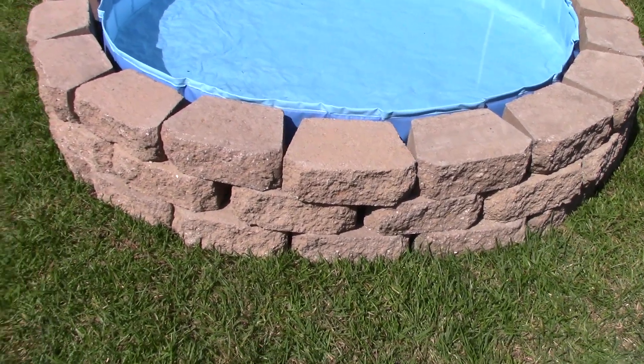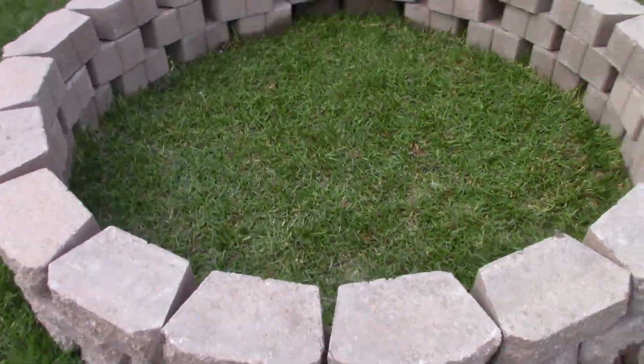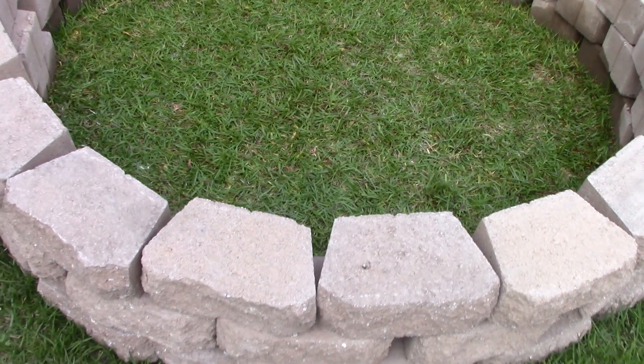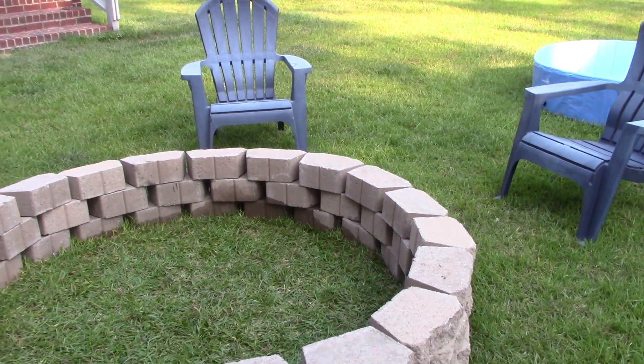And then in the winter, this is what's so cool about it — fold it up and it becomes a fire pit. Just throw some wood in there and have a bonfire. It's very versatile and it works great for backyard barbecues.